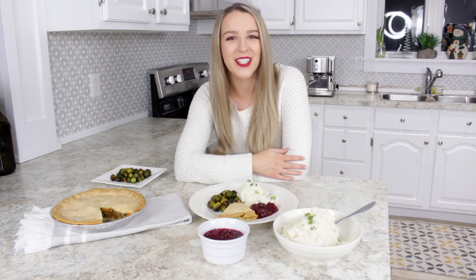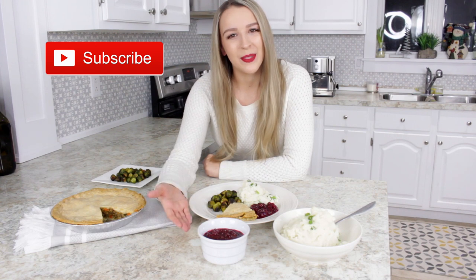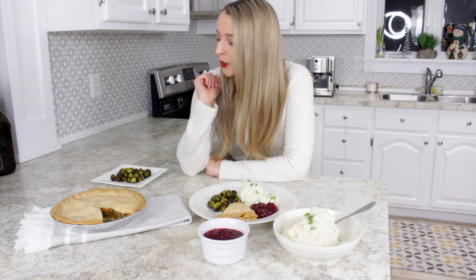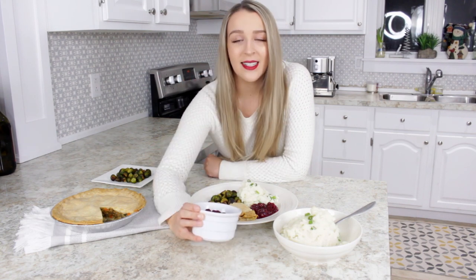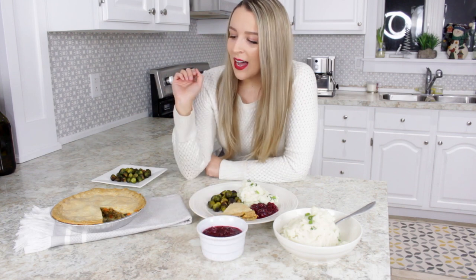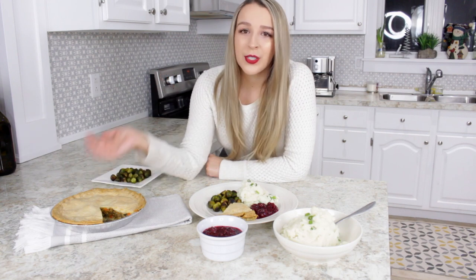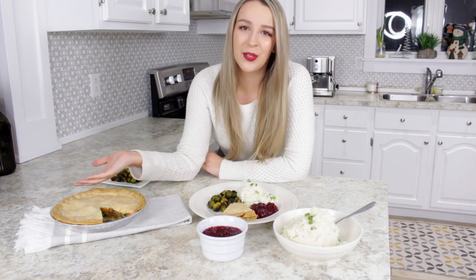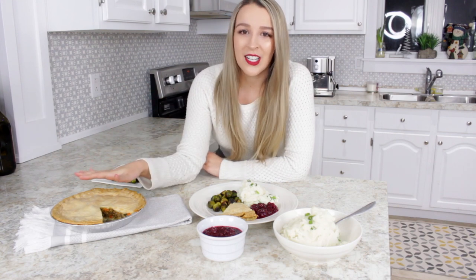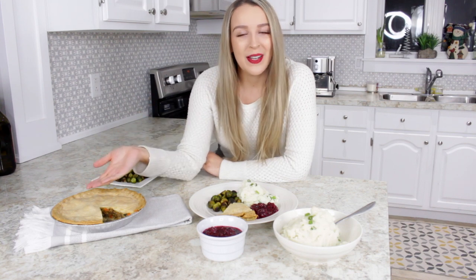Hey guys, it's Danica and welcome to my channel. In today's video, I'll show you how I made this delicious vegan Christmas meal. We have everything from main dish to sides — I have Brussels sprouts, mashed potatoes, and a delicious and easy cranberry sauce. For a main dish, I have my version of a vegetarian meat pie. It is really traditional for a Christmas meal here in Canada, especially where I live. I'm a French-Canadian and this is a really traditional French-Canadian dish.